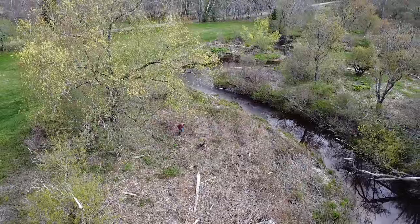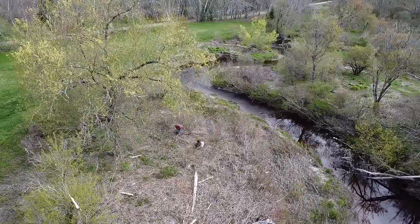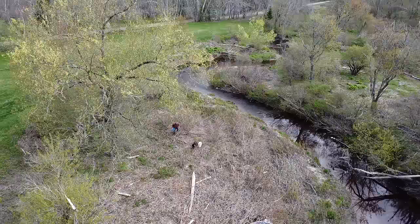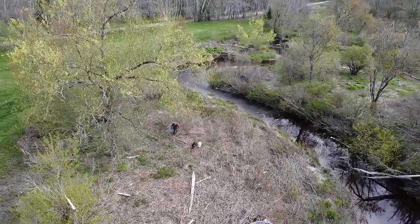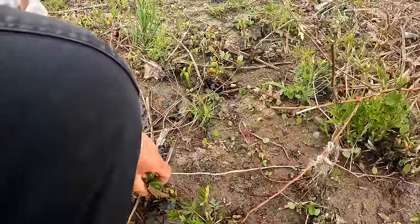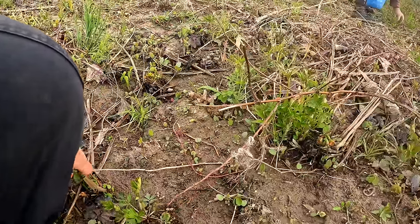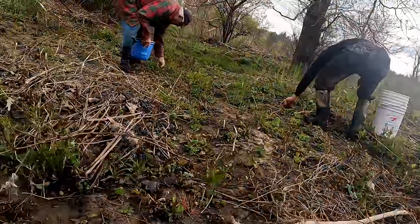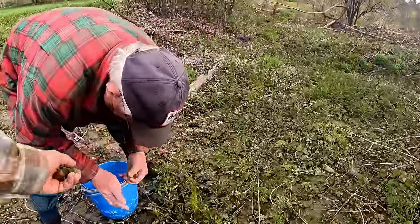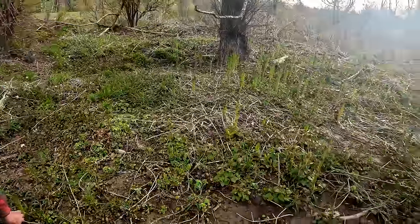This fuzz comes off pretty easy, right? It does. I was picturing it was a labor-intensive process to get it off. I'm being a little more careful where I step because it's pretty tough not to step on them — they're everywhere.